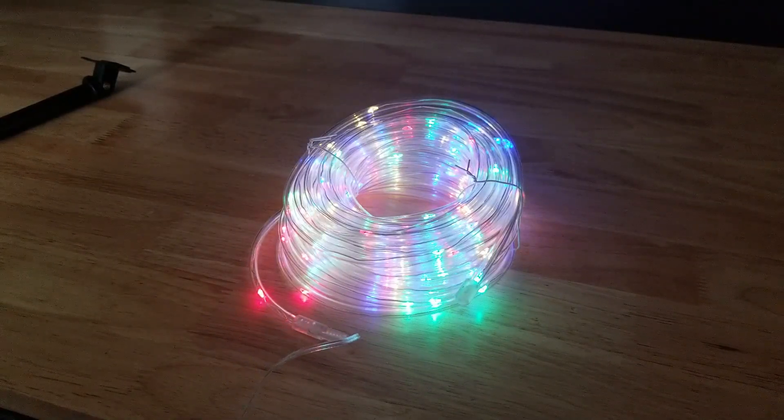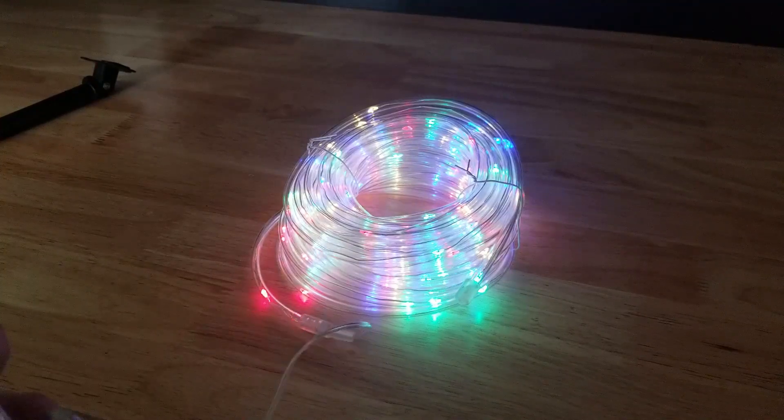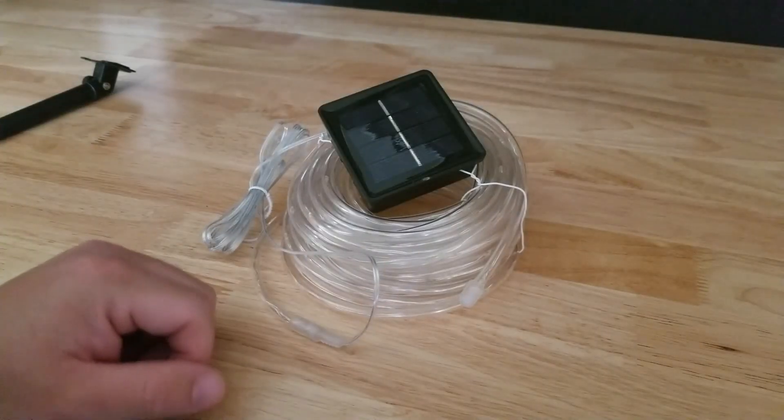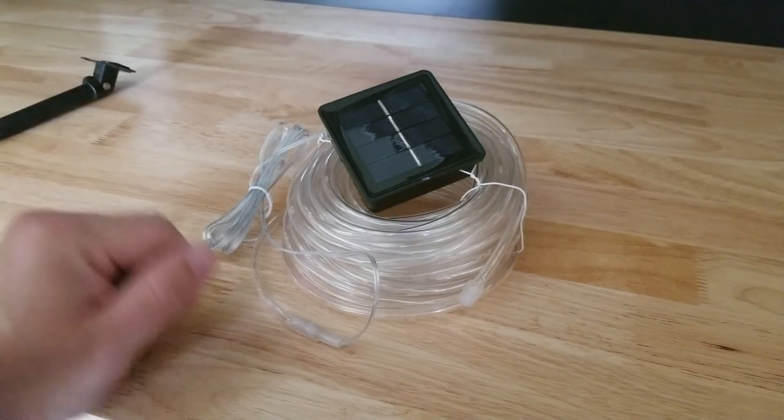Mode 8 looks like nice Christmas lights. We had one that looked kind of red, white, and blue — might be a good 4th of July mode. A lot of flashing modes. Now this should be back to mode 1. Let's find a place to put this outside and see what it looks like at night time.